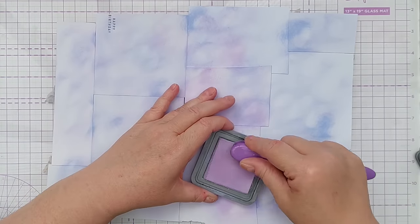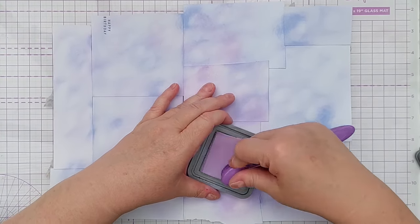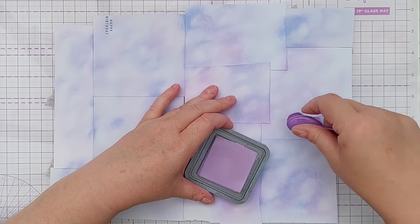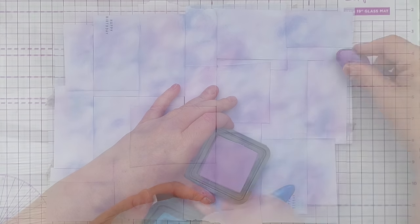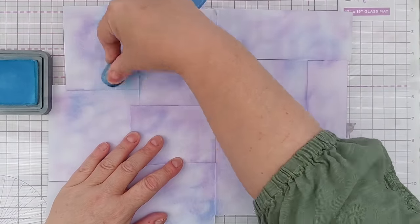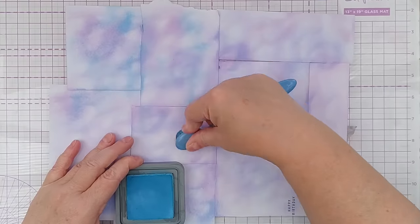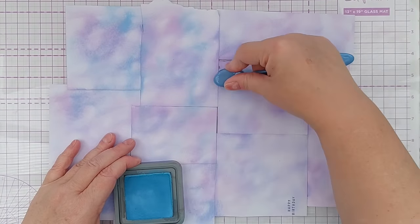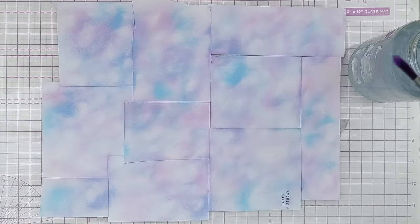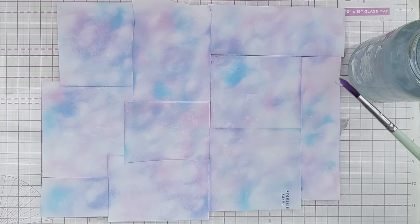If you've got ideas for what to do with white paper scraps or something you regularly do to use them up, do let us know in the comments — the more ideas the merrier! Once I'd finished with the Milled Lavender I brought in another color, Tumbled Glass, which is a lovely pale blue. These are all analogous colors — they're near each other on the color wheel — so they're going to blend without making mud.